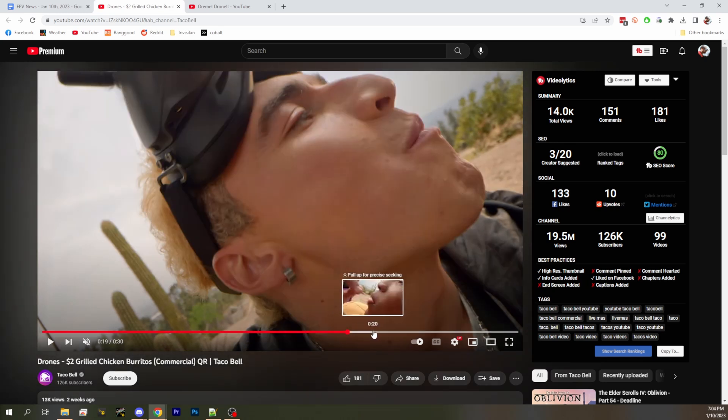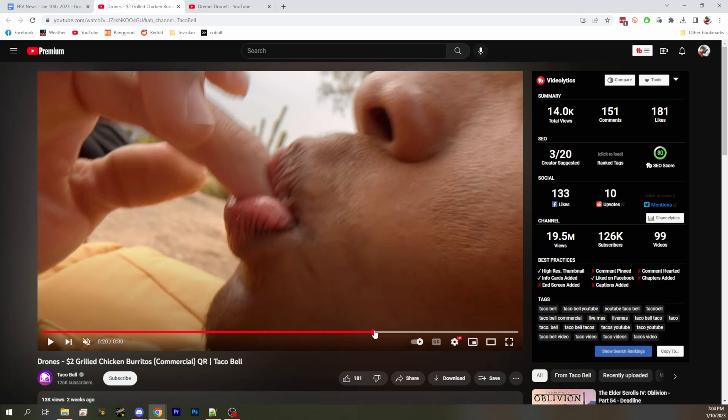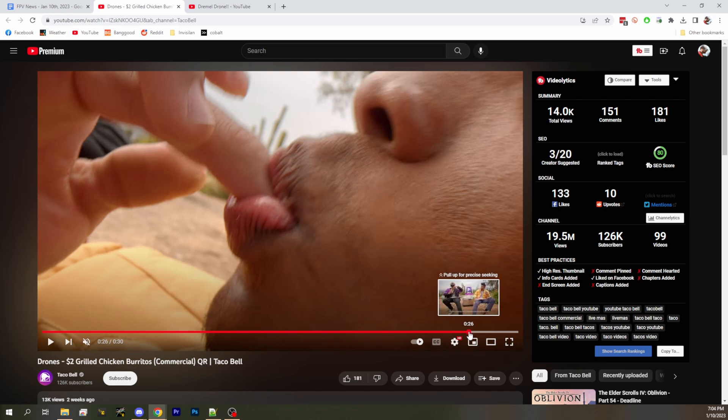They are also playing the crap out of this commercial. I've seen this commercial so many times on YouTube and TV and all kinds of places. Then they go back to their flying and this guy's like missing — he's putting his hot sauce on, but he can't see because he's got his FPV goggles on. Am I right? The other guy agrees with you. Those are DJI controllers. Their antennas are folded.